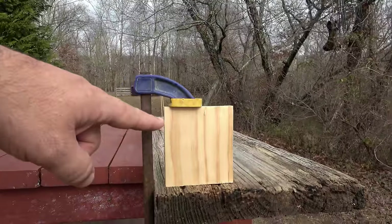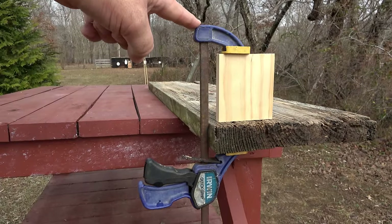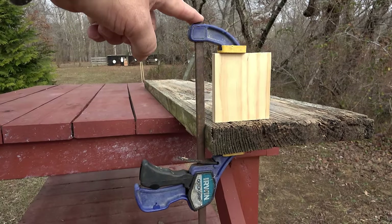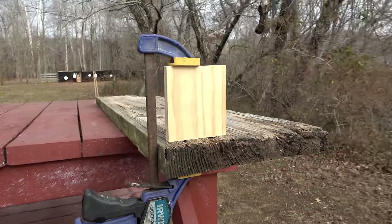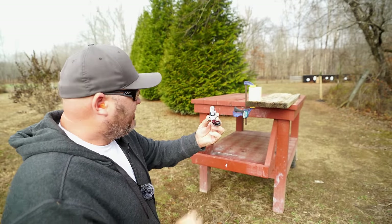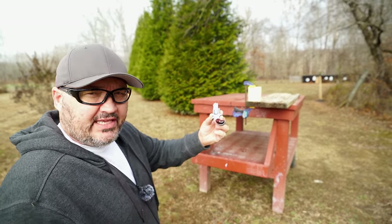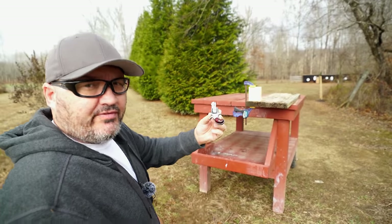I've got my half-inch thick pine board held in place by my rusty, crusty, musty, dusty, albeit trusty wood clamp. All right, here we go — half-inch thick pine board lethality test with the NAA .22 short revolver.